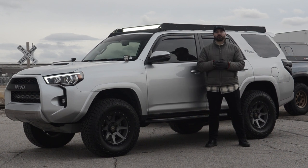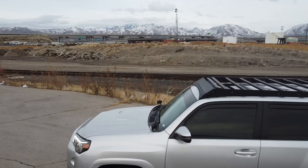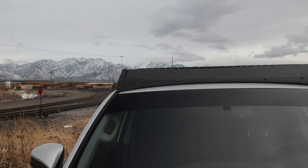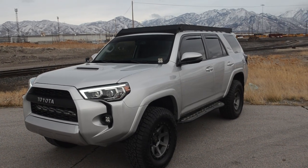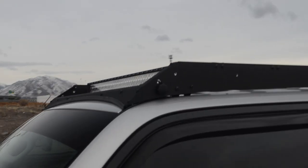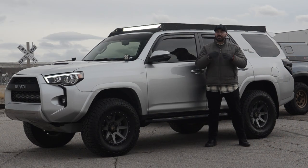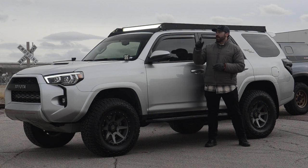Today, this 4Runner gets a roof rack. Welcome back everyone, I hope you guys are all staying healthy and safe. Today I've got something new for you guys — I'm actually working on my buddy's 2019 TRD Off-Road 4Runner and I went ahead and installed a roof rack on it along with a light bar.